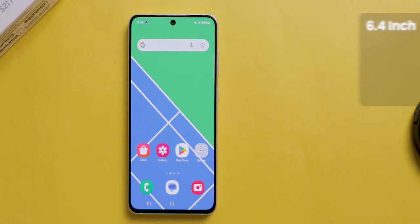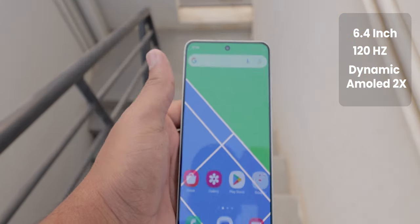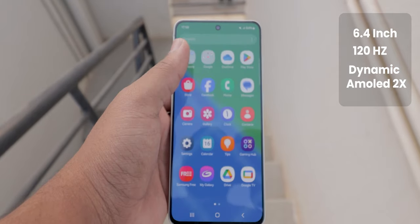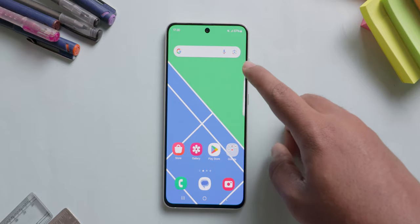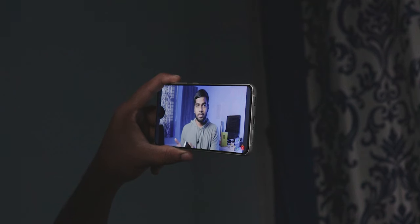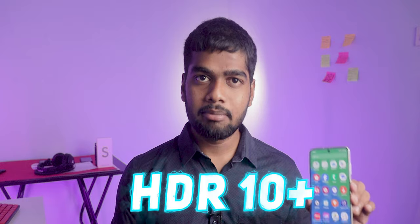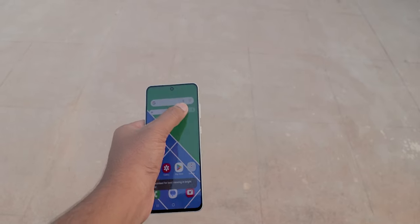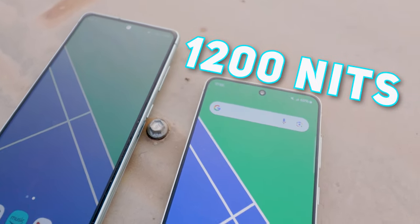Coming to the display, this one comes with a stunning 6.4-inch 120Hz refresh rate Dynamic AMOLED 2X screen. The scrolling and navigation feel incredibly smooth and the visuals from the display are vibrant and clear. The viewing angles are good and the touch response rate is also good. Whether you are watching videos or playing games, the display delivers an immersive experience. This is an HDR10+ certified screen and display brightness goes up to a peak of 1200 nits, which is enough for outdoor conditions too.